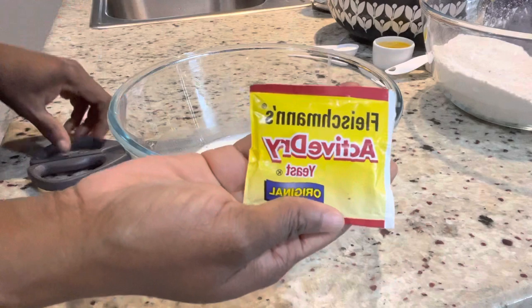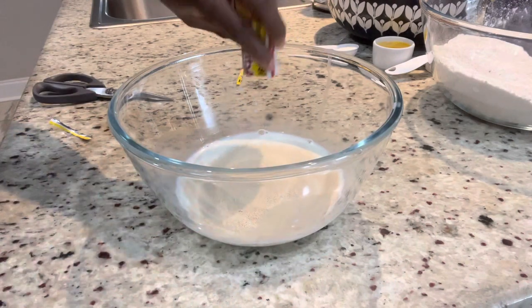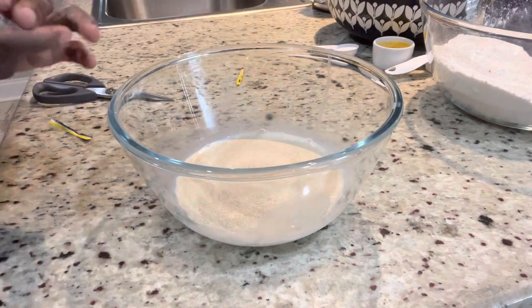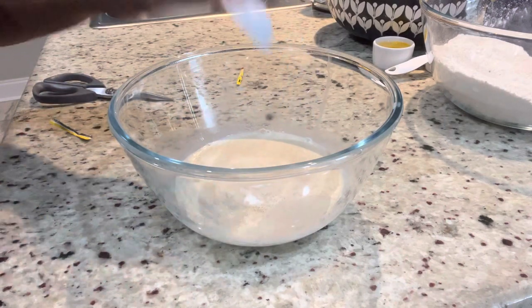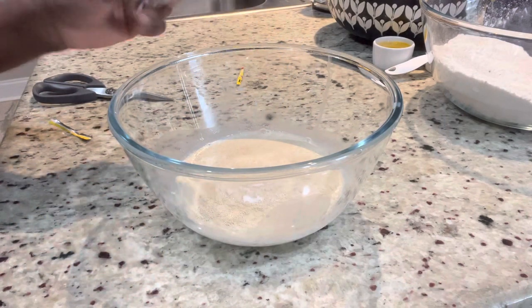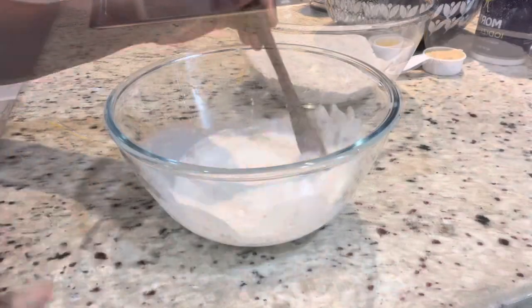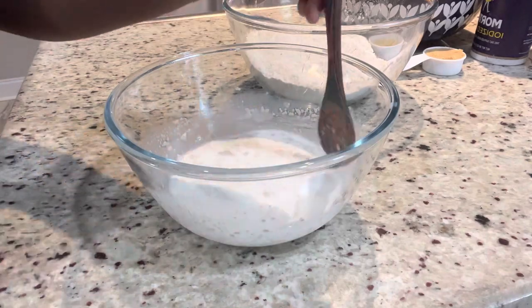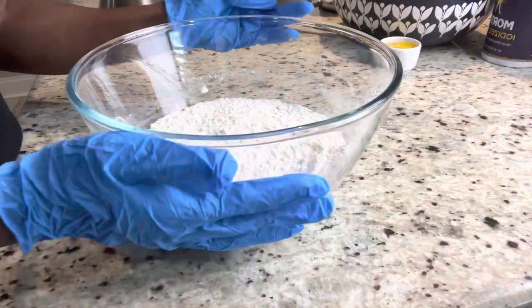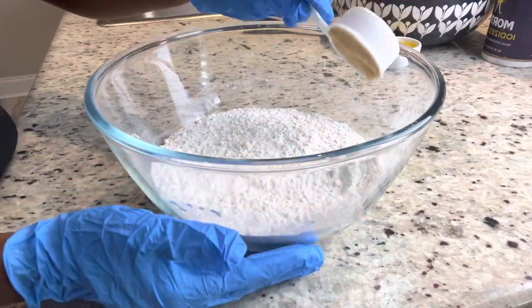We're gonna start off by making the dough, which is pretty simple — you can either knead it or put it in your mixer. I start off by adding my yeast to my coconut milk and I add a tablespoon of granulated sugar to help the yeast activate. I'm just gonna mix it up and set it aside. It takes about five minutes to get active, so I'm gonna go ahead and prepare my dry ingredients.